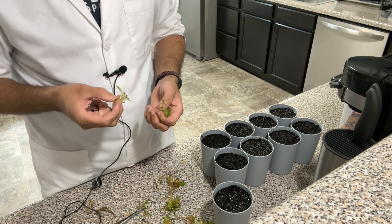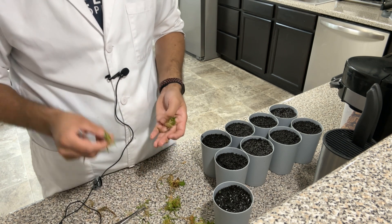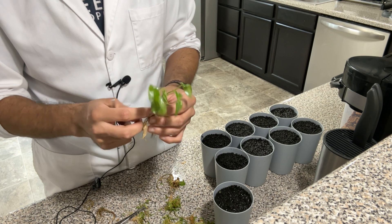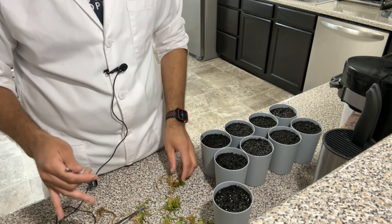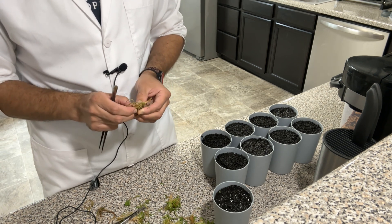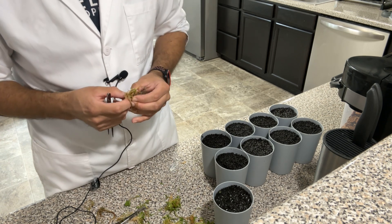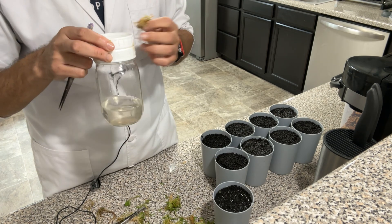The biocouplers do cost money — it's an investment for sure. But if you're working with plants like these philodendrons, and you can grow them to a decent size, you can sell each plant for more than the cost of one biocoupler. Even if the biocoupler improves your success rate by just one extra plant over traditional tissue culture, and you're working with expensive plants, it completely pays off the cost of the biocoupler itself.